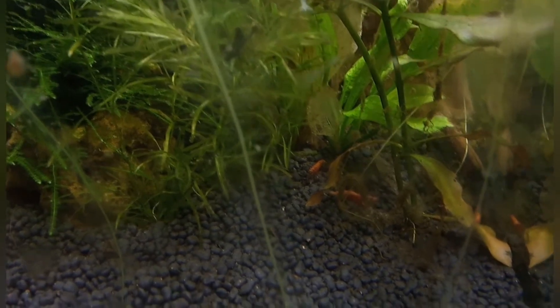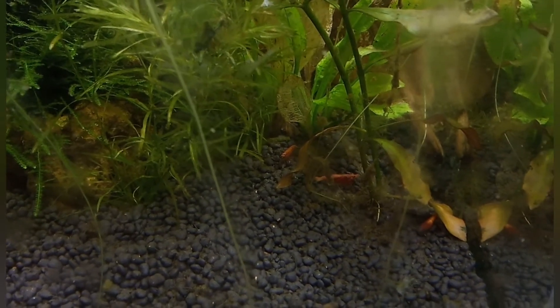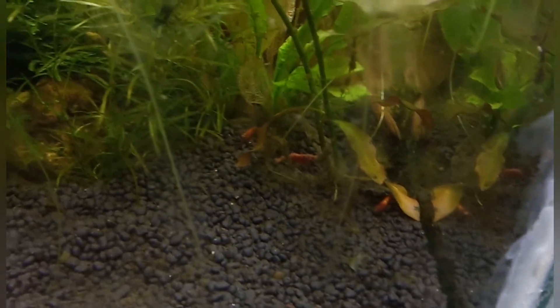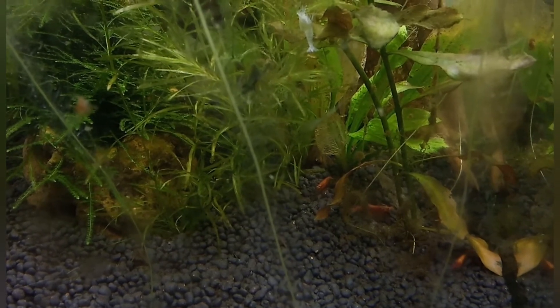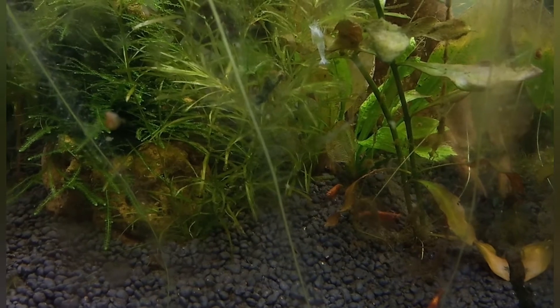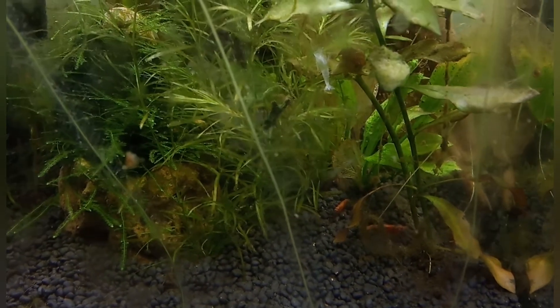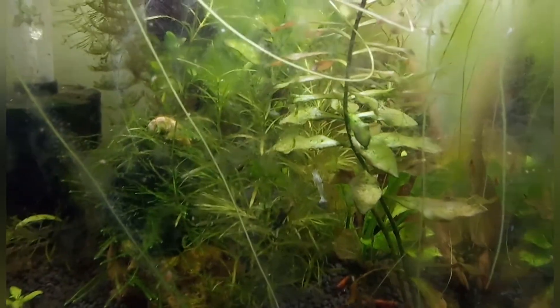They are very active, so I am very happy with my shrimp tank now. You can see these are all the fire-red shrimps — these are the new cardinal fire-red shrimp. You can purchase SK Shrimp Mineral from the website link that I will provide in the description of the video.